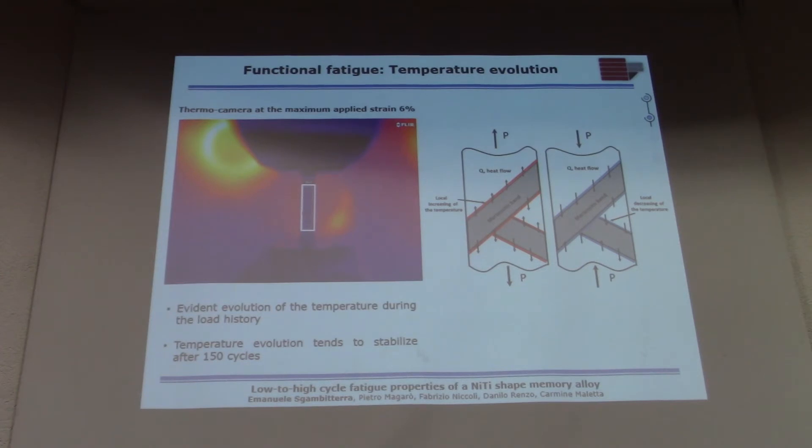Let's look at the thermal evolution of the alloy. The transformation from austenite to martensite is an exothermic transformation, meaning the material heats up when you apply the load. When you remove the load, the reverse transformation from martensite to austenite is an endothermic transformation, meaning the material cools down. This is reflected in a very large jump of temperature as a consequence of this phase transformation.